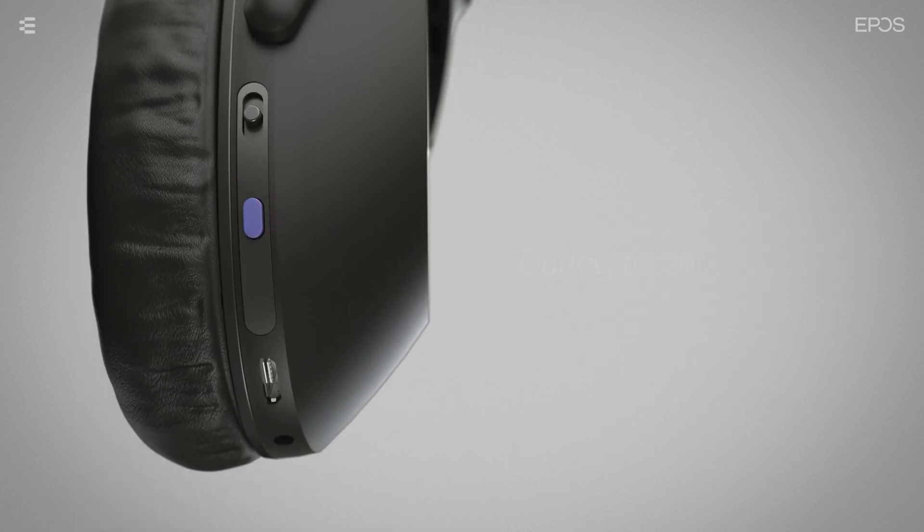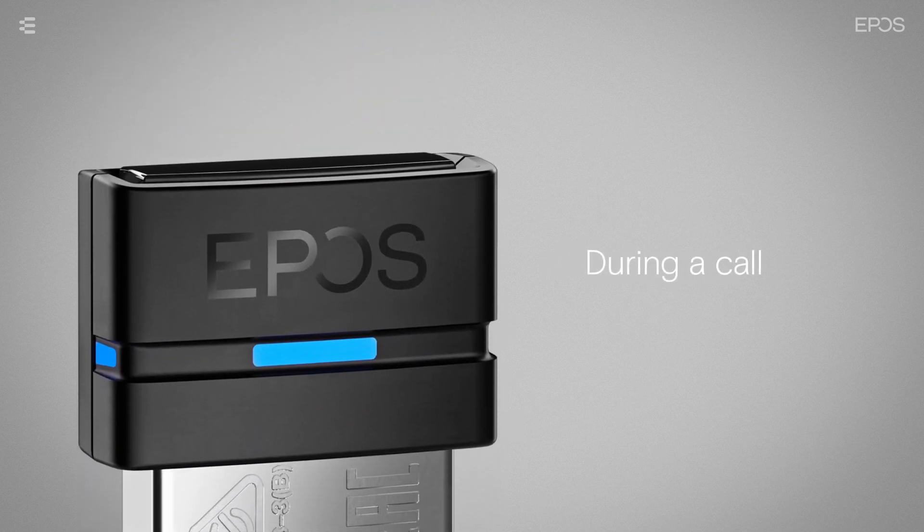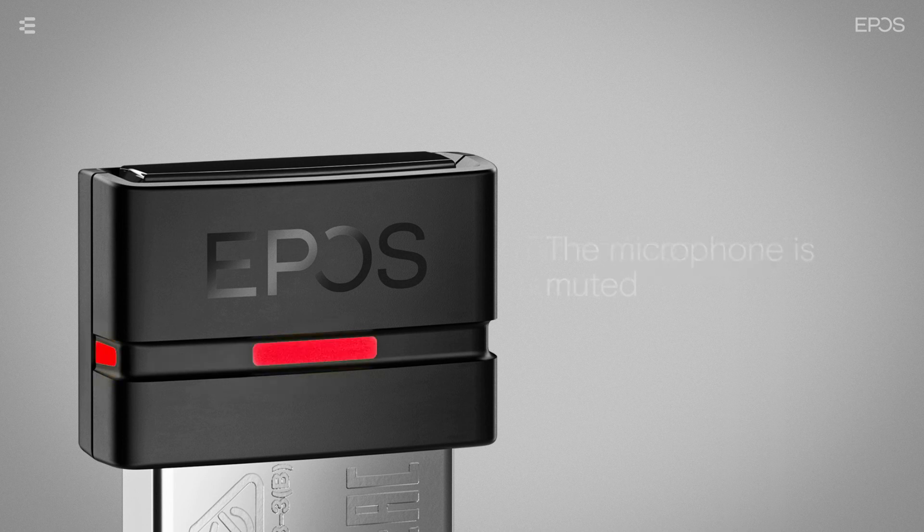During a call, the LED will constantly light blue, and when the microphone mute function is activated, the LED will flash red. When there is an incoming call, the LED will flash blue.